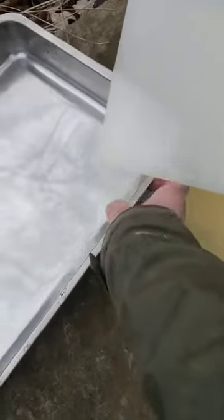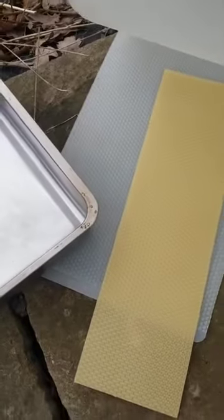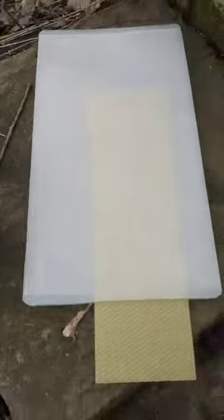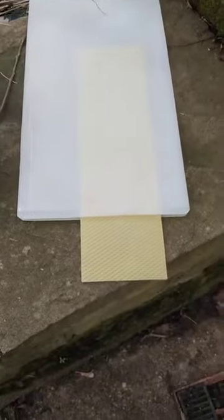Then we put the wax through a pair of moulds which already have the shape of beeswax embossed on them. We place the sandwich of plastic with the wax in the middle through a mangle — a pair of rollers — to emboss the shape of the honeycomb.